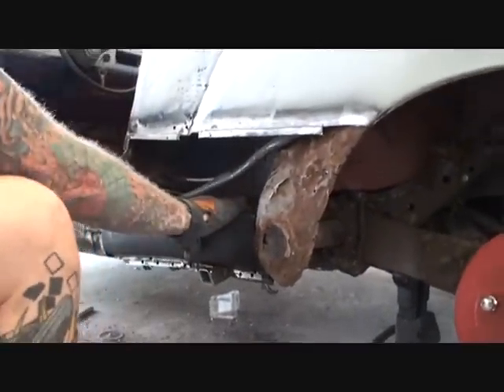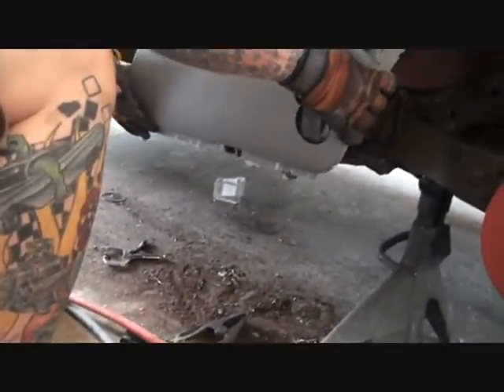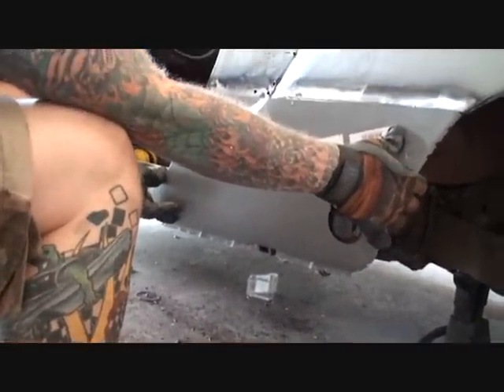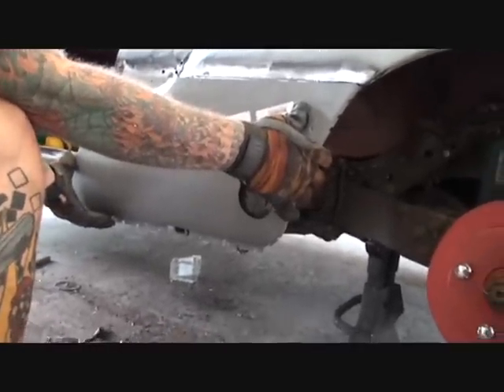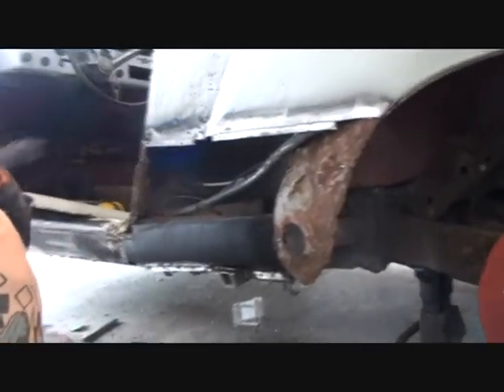Once we get that on, we can actually weld it, then go ahead and put our rear quarter panel on. That'll be hidden and you won't even see it — it'll look great, look like it's supposed to. What do you think of that, Charlie? Good, huh?